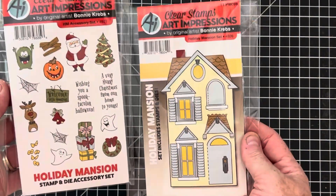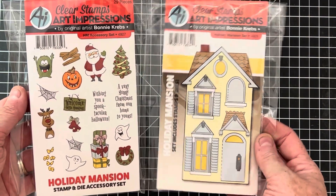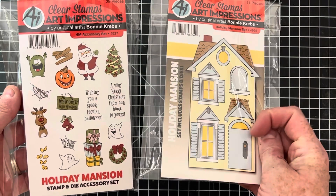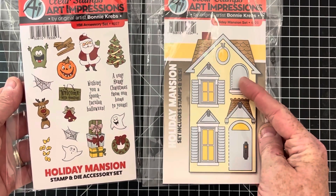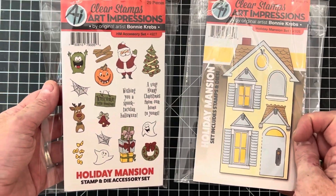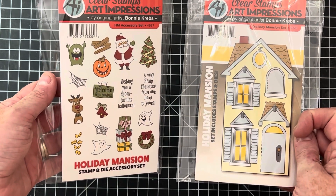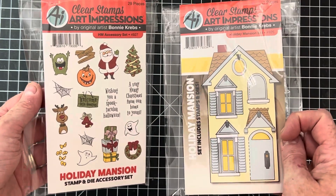Also another fun one — the Holiday Mansion set. Each of these comes with matching dies that cut out the windows and doors. Some of these are interactive — this one and this one you could fold open. This one is an accessory set so you could have Santa poking in the window, reindeer, or a ghost for Halloween. Super cute and fun.